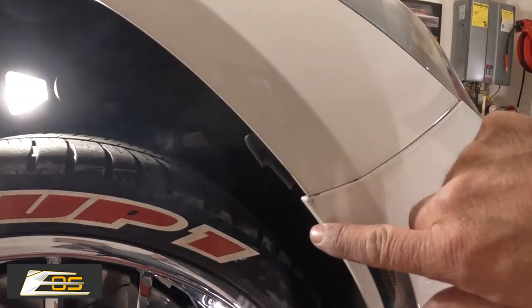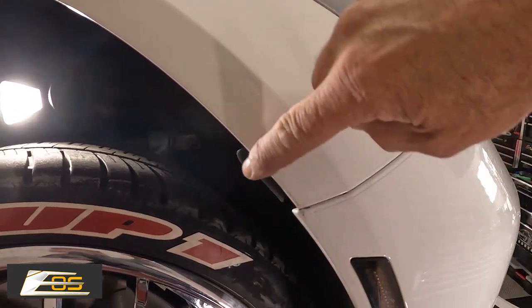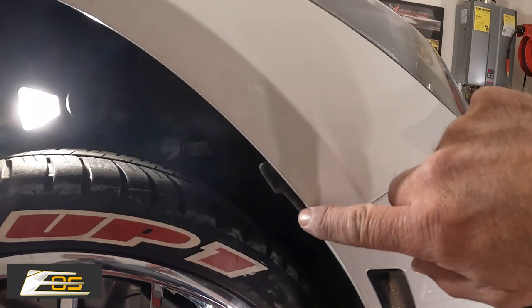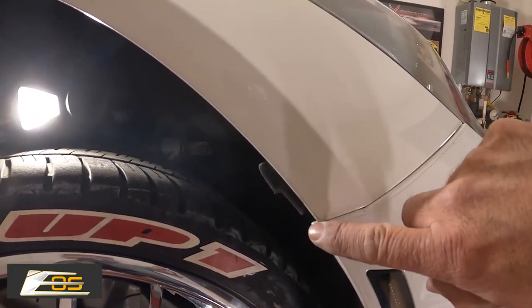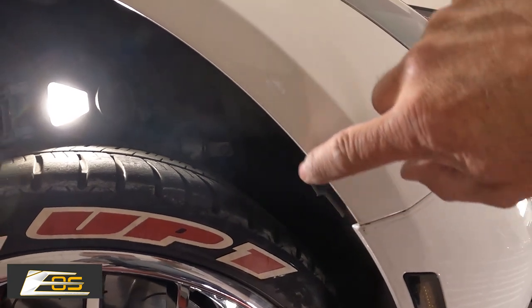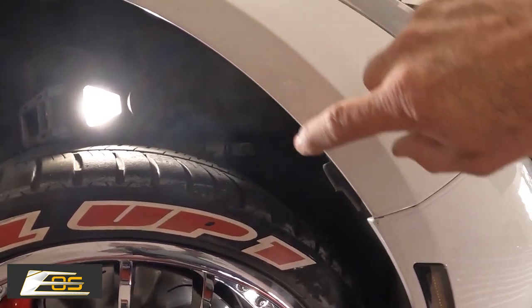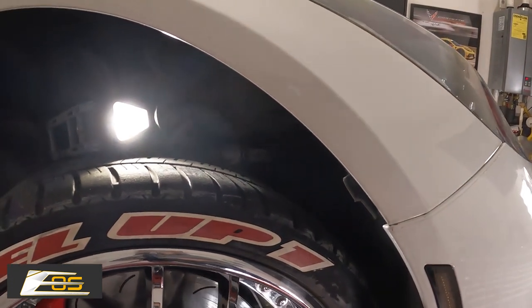Do you see the difference in the gap between right here and there? This fender doesn't meet perfect. On some cars I've actually seen this be a lot worse with a bigger gap. So you've got to try to make up that gap — that's all that tape is for. So now what I'm going to do is go ahead and set the camera back down.